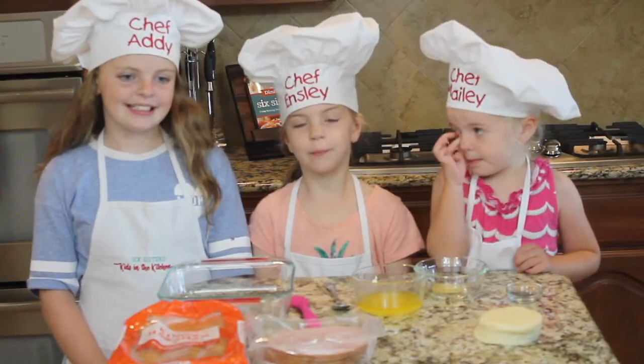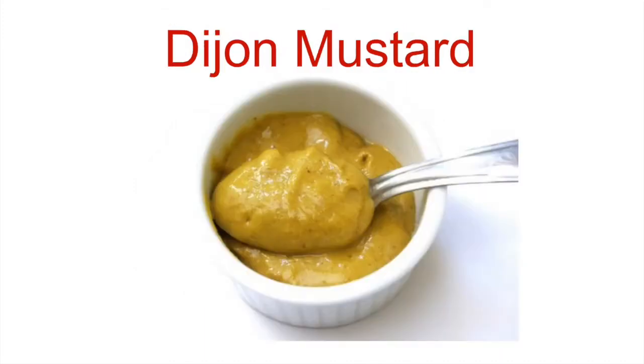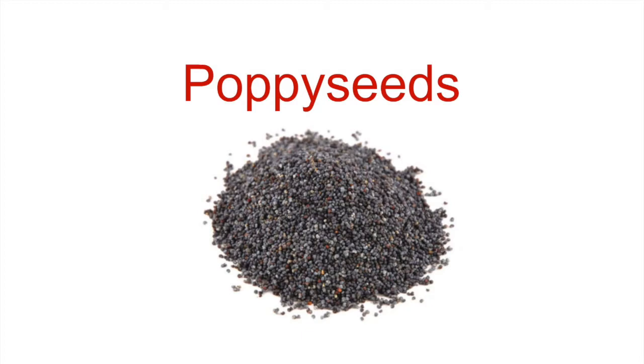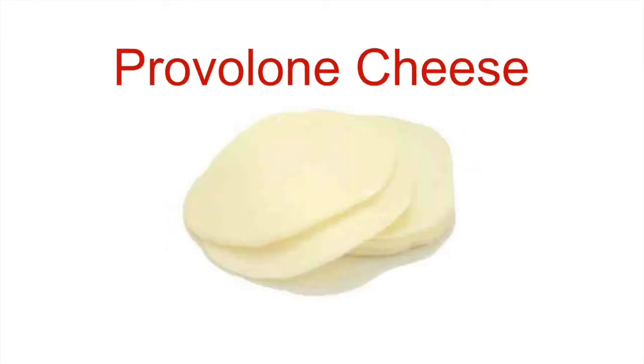Today we are going to make poppy seed sliders. These are the ingredients you'll need: King's Hawaiian Rolls, melted butter, Dijon mustard, poppy seeds, sliced ham, and your favorite cheese.